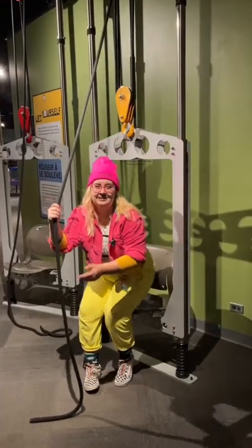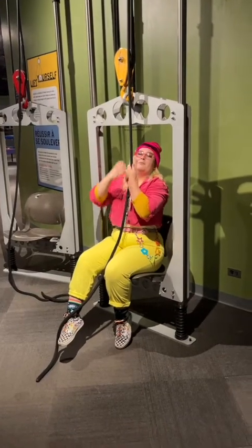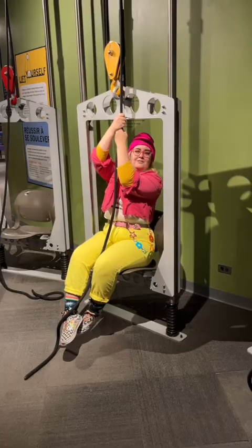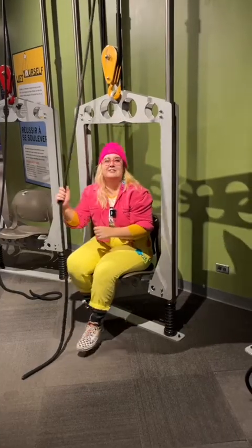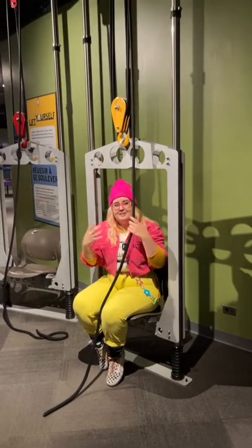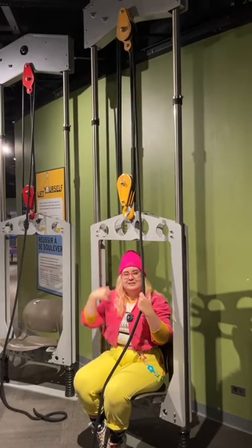Instead, you should take a seat on the chair yourself and pull yourself up without the help of anyone else, because this is a test of your strength, not your friends'. This is also easier because when your rope is parallel to the others, the forces are much easier to distribute.